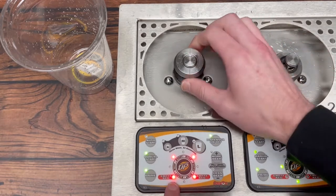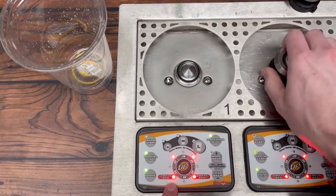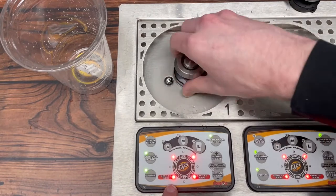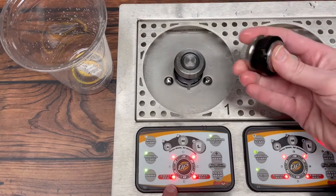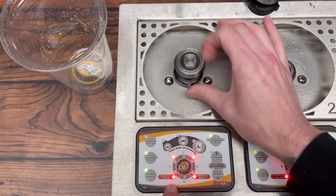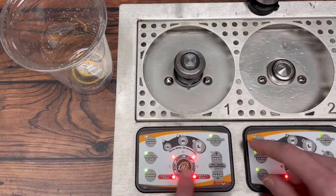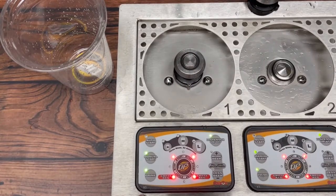A good reason to check for that is that you can take off this cup coupler and put on a different one, and that'll let you know if it's the cup sensor magnet or something is up with that. We know that this cup coupler works on this line just fine — still not getting anything there. So it's got to be a faulty cup sensor.